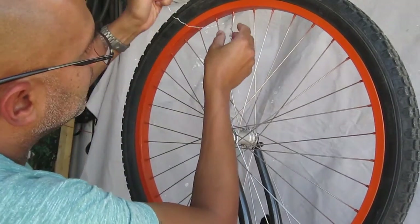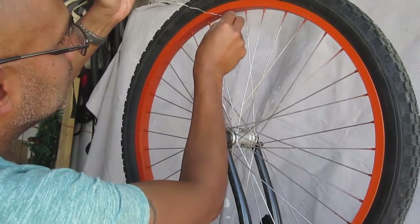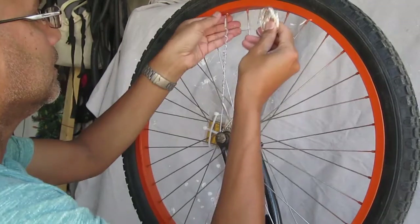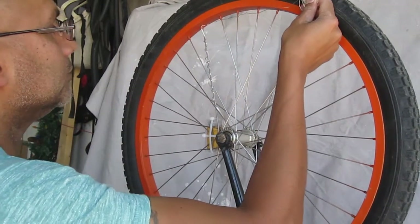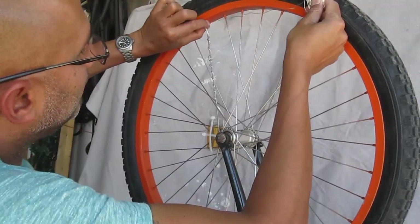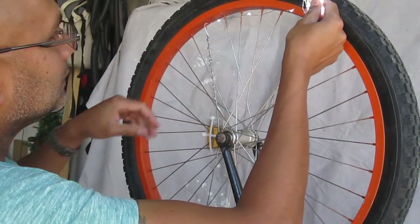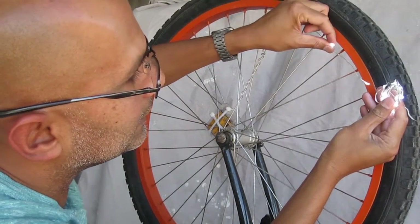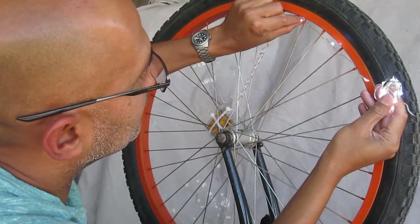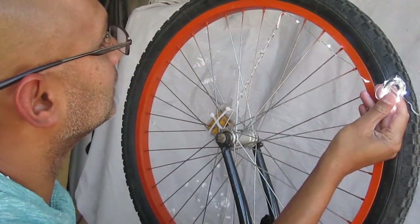Once I get to the end where the insulated flexible wire joins the thinner wire that holds its shape, I wrap around that end spoke just one time. I always like to keep the lights on when I do this because it gives me an idea of where each LED is, and ensures I don't pull anything out — and if I do, I find out beforehand.